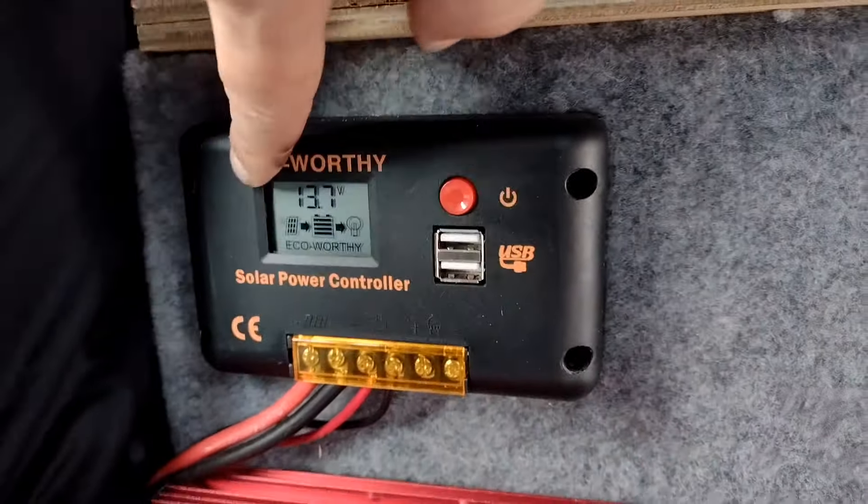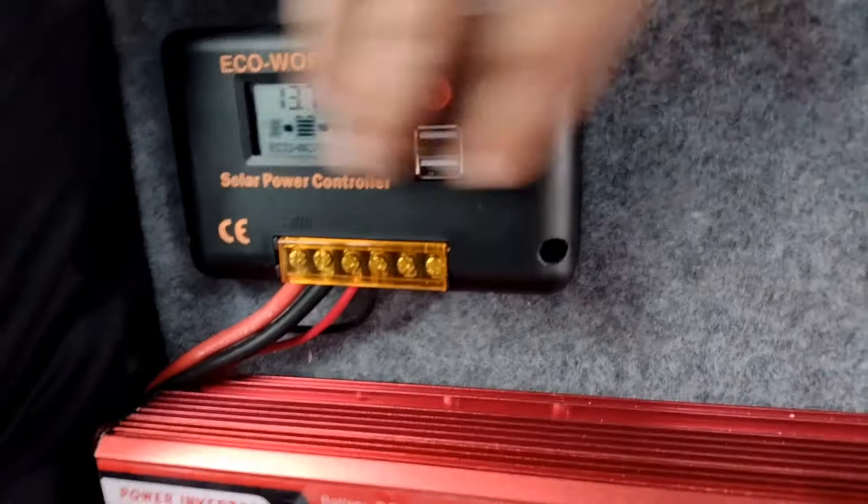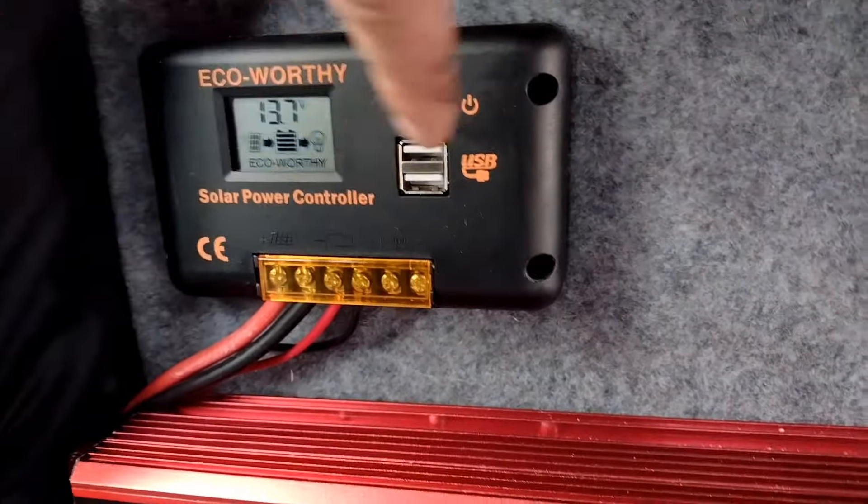We've got our solar charge controller — that speaks for itself, it just controls the voltage from the solar panels.